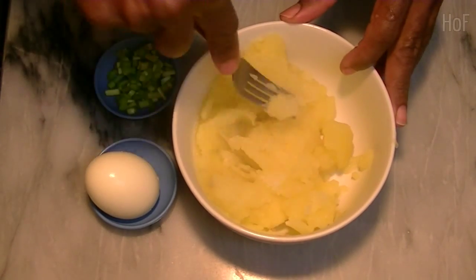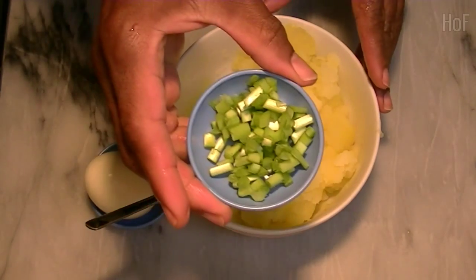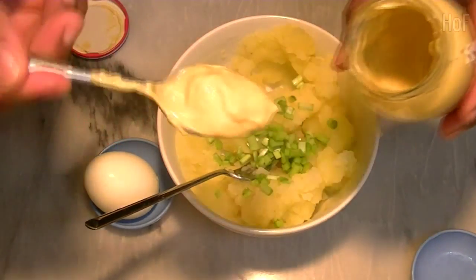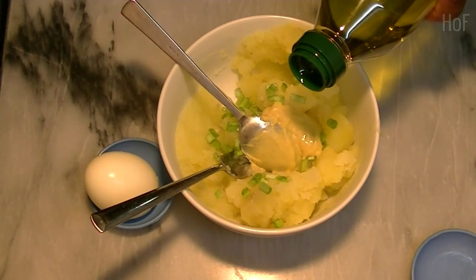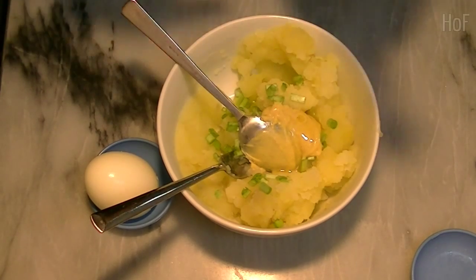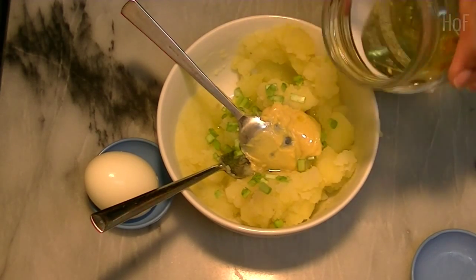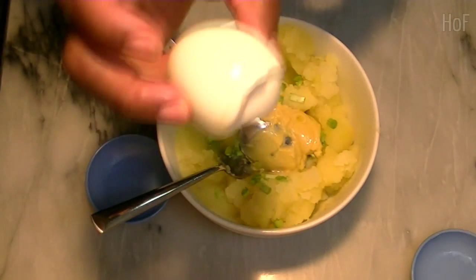Let's just break them up a little bit, add some chives, some Dijon mustard, some olive oil, a bit of dill, just a little bit of dill pickle juice, and drop in a boiled egg.